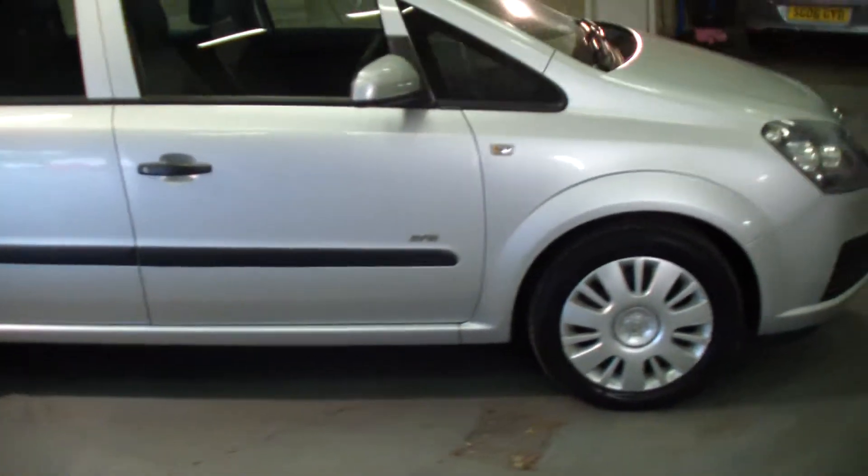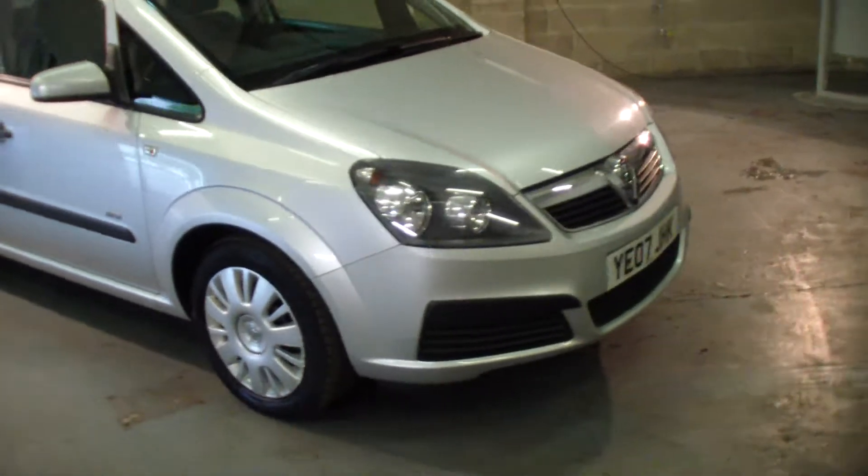This is a seven seater vehicle. Has service history. Two keys.